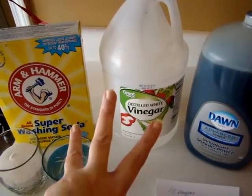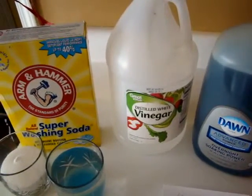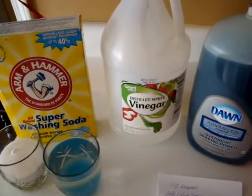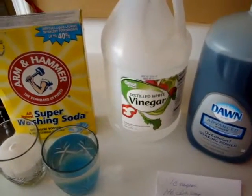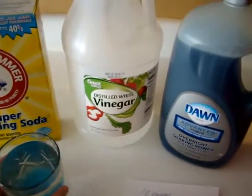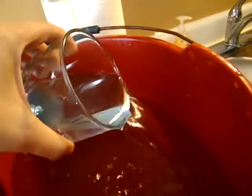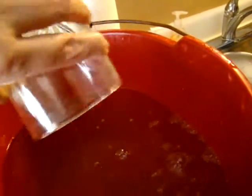I found out that these three products mixed together plus two gallons of extremely hot water do the trick, so I thought I would share the recipe. In my bucket here I already have two gallons of really hot water, and this is one cup of vinegar and one tablespoon of Dawn dish soap — and I pour that in.